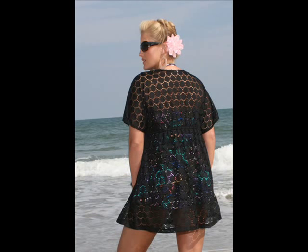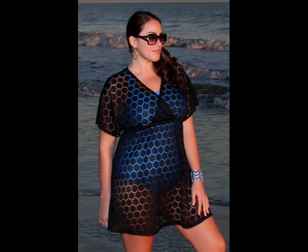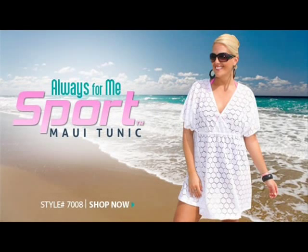The back is nice and high for added coverage and the bottom is an A-line which provides coverage for your hips and thighs. You can stay cool and get the coverage you want with this adorable Maui Tunic. It's a waist minimizer and a hip minimizer and it's available in sizes 1X, 2X, and 3X and it comes in white and black. Maui Tunic, style 7008X.